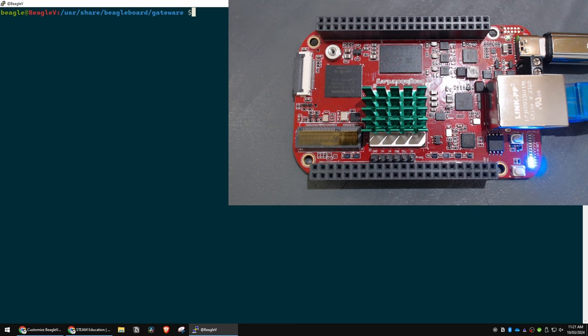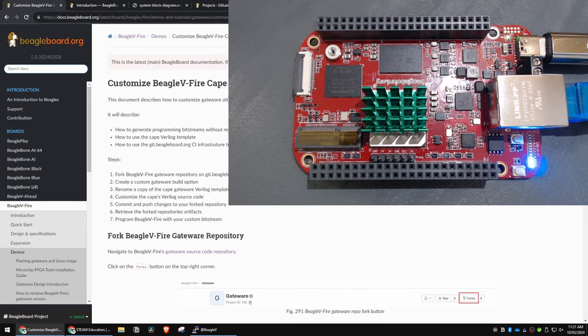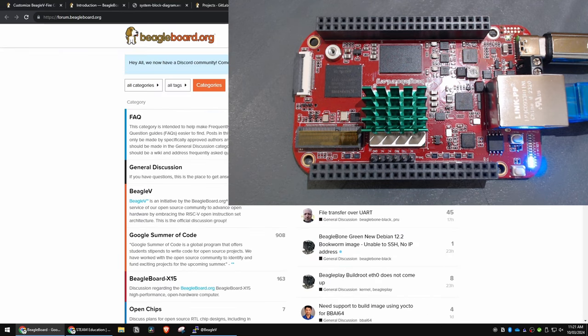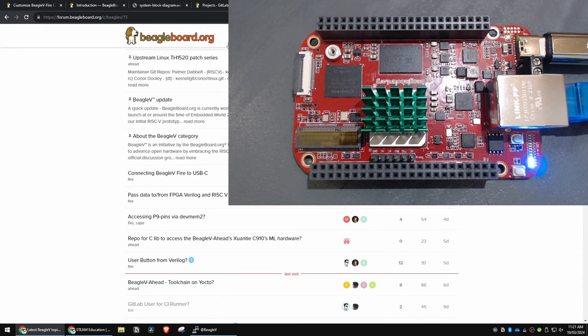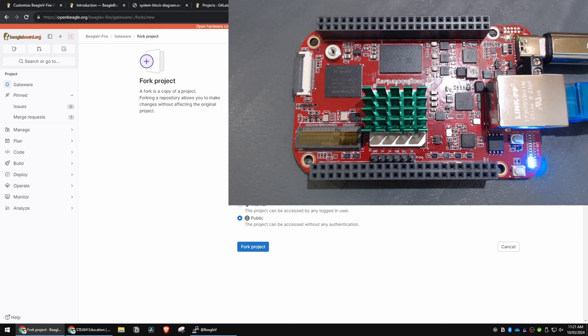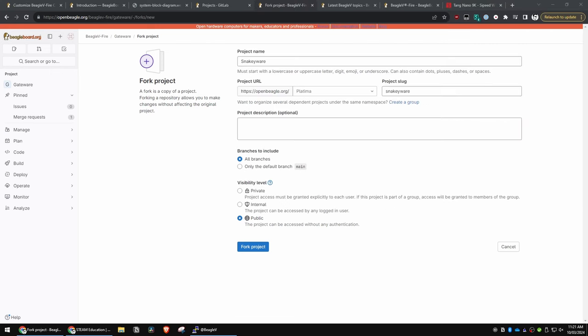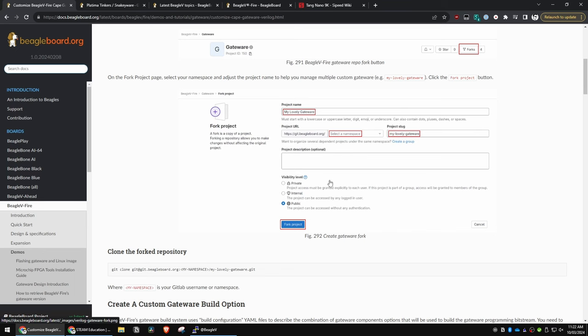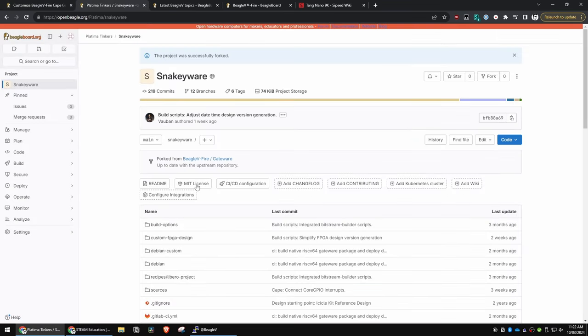Now let's get into the documentation. It gives you a pretty good overview of everything you need to do, but there are a few steps that aren't outlined very well. First of all, request access in the support forums — they've got a thread people keep posting on. Once you've got access you'll find the fork button. I'm going to create a fork called 'snakeyware' under my namespace. Leave it as public — if you make it private, the build's going to fail because the runner doesn't have access to your code. Pick a name, pick your namespace, go public, then grab that link.